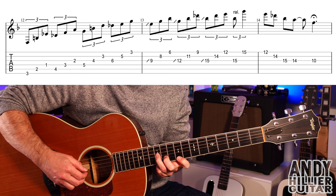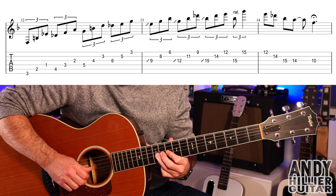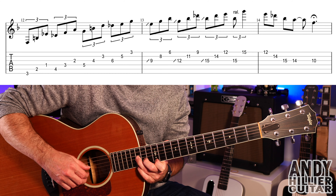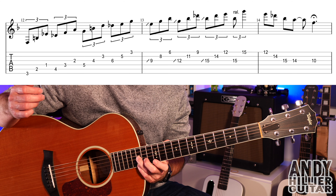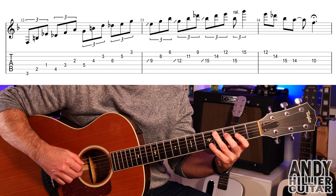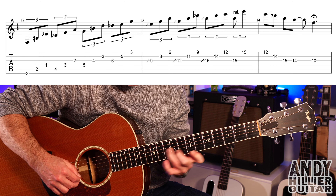On to the next line. The first bar is exactly the same as the first bar on the previous line. And then into the next bar - this is probably the hardest bar of the whole intro, it goes like this.